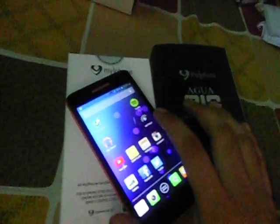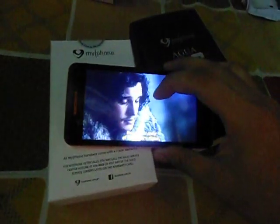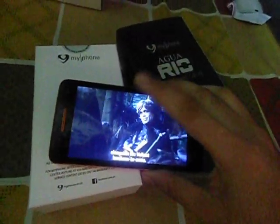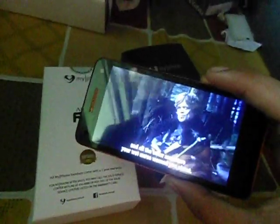Let's actually try the player since it actually has 5 inches of screen. Let's just play something here. What we're playing right now is actually a sample video so you can actually see how big it is. It can actually be seen from either side.